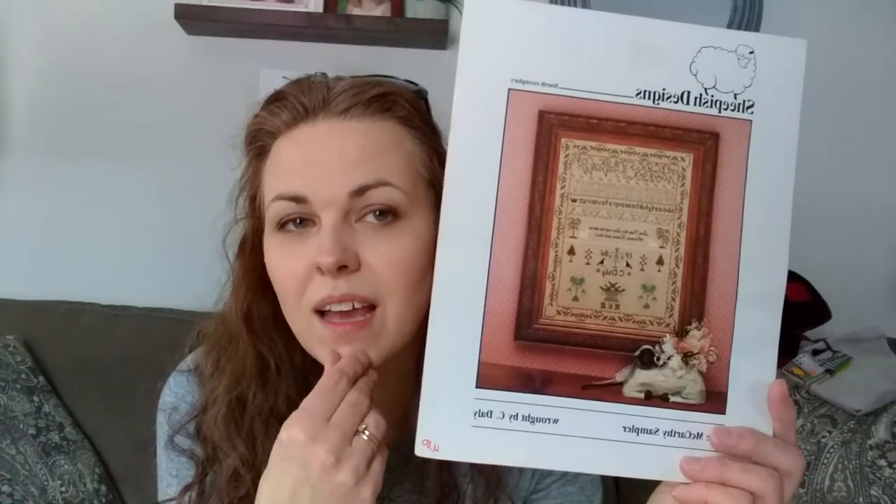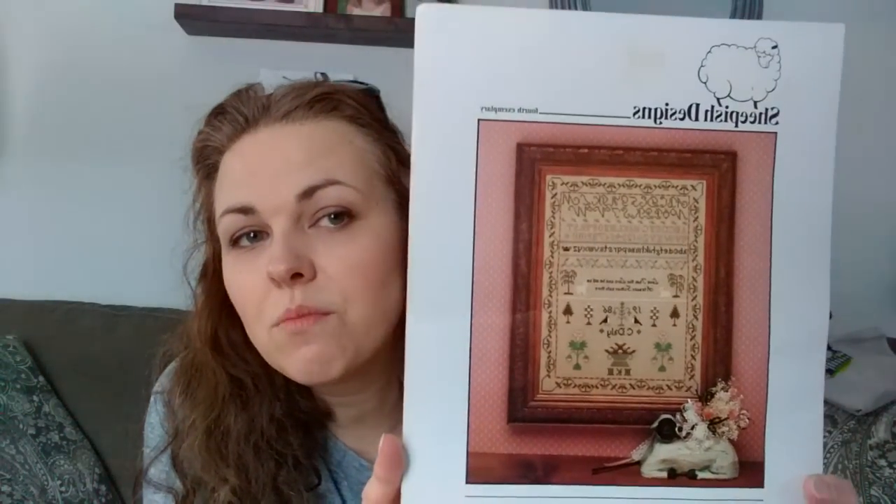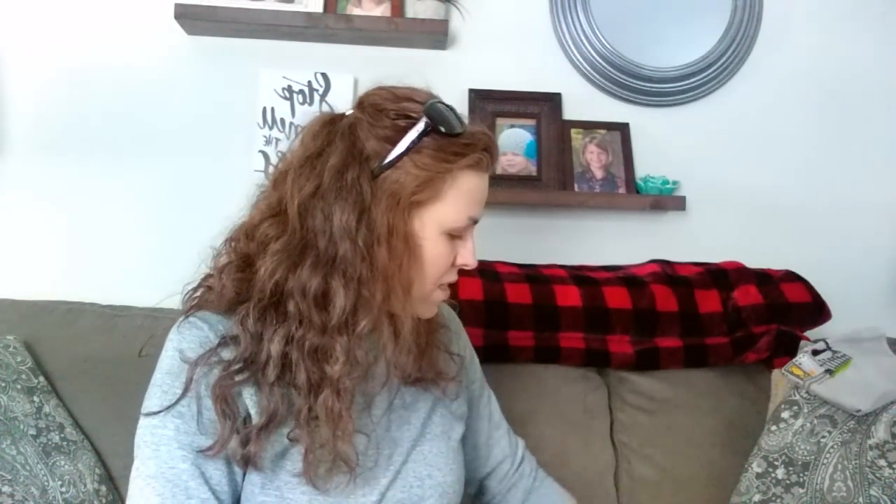I picked up on a stash unload another sampler — this is Sheepish Designs. I used to have a bunch of these but sold them. I'm not sure if it's a real reproduction sampler but I like it. There's a middle border that says 'Love thou the Lord and he will be a tender father unto thee' — I'm not very religious, so I think I might take that out and move this up. Cute.